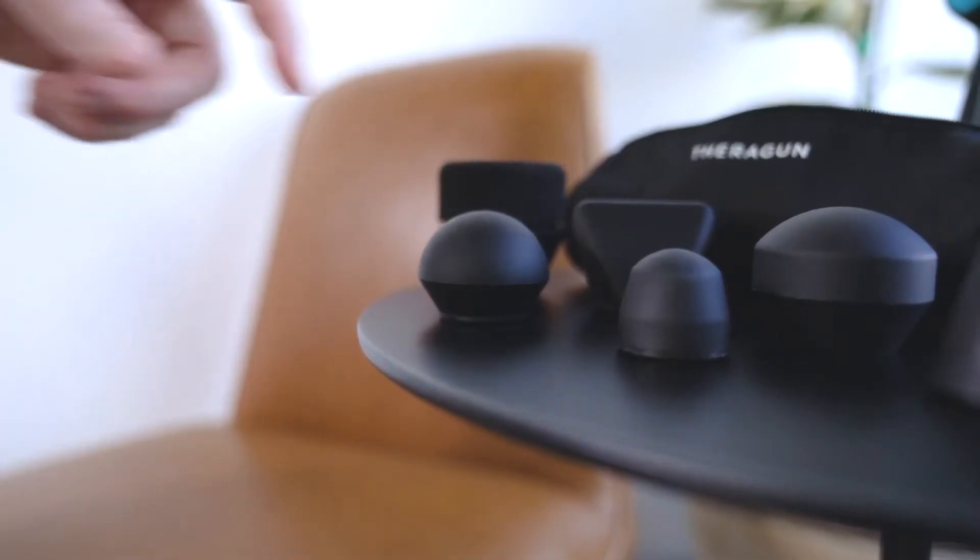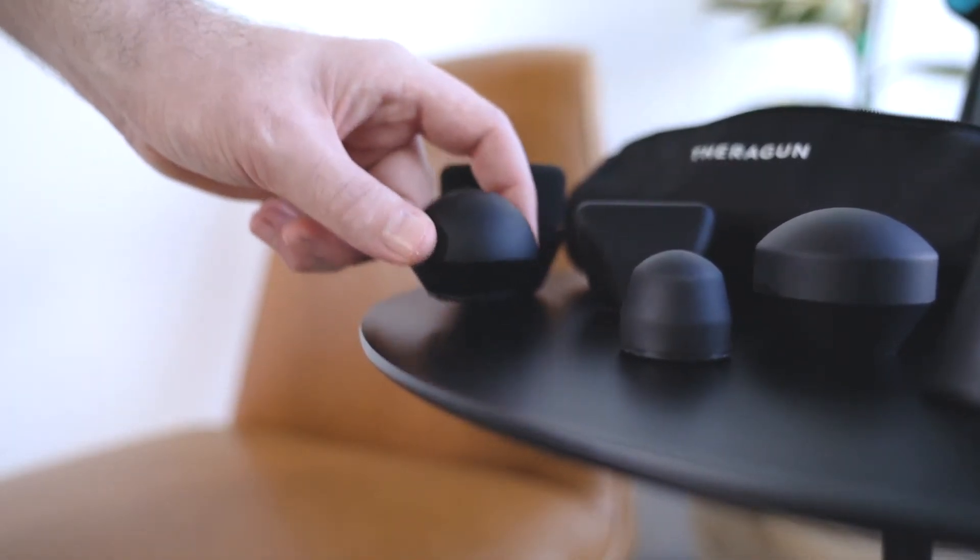I like the standard ball for the upper back, but you can use whichever you like for this particular treatment. Remember, attachments allow us to personalize the usage for our own needs. If you have a Pro, you can adjust the arm angle to meet your need, but our ergonomic Theragun triangle design makes it easy to use almost anywhere on your body.